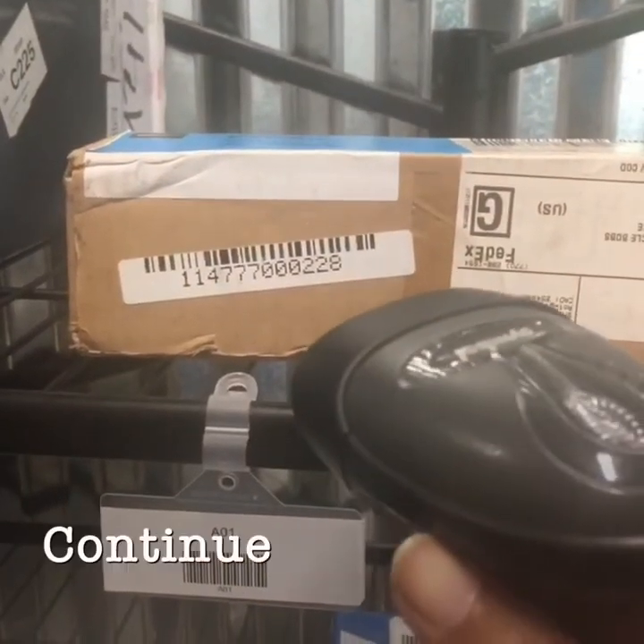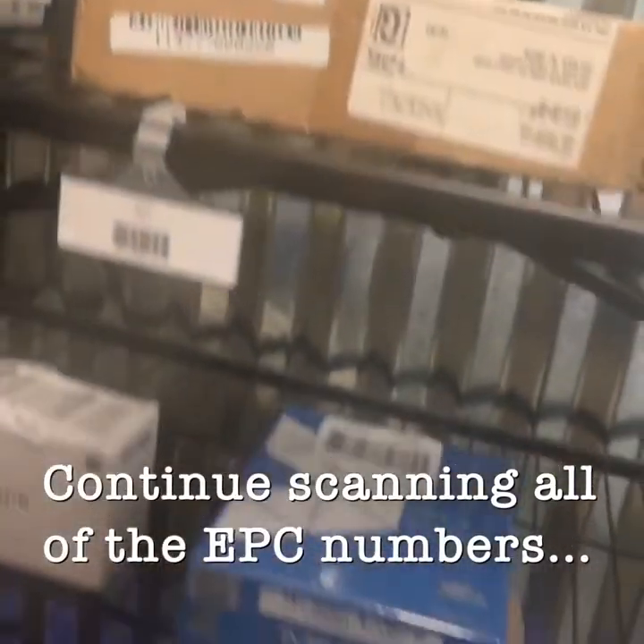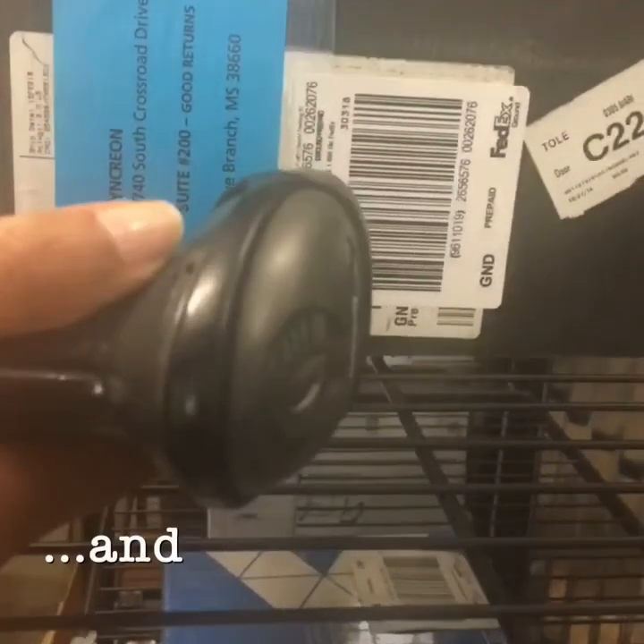Continue scanning all of the EPC ID numbers and each of the airway bill numbers for all the items in the bin.